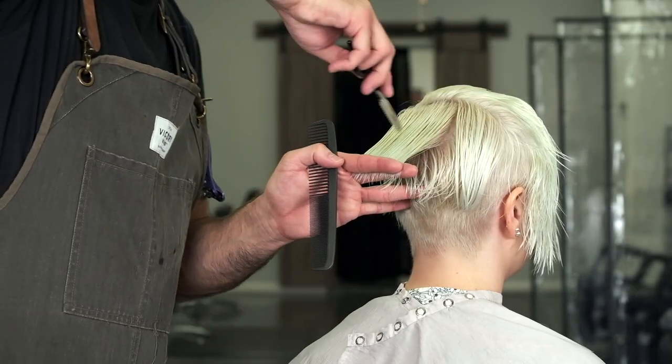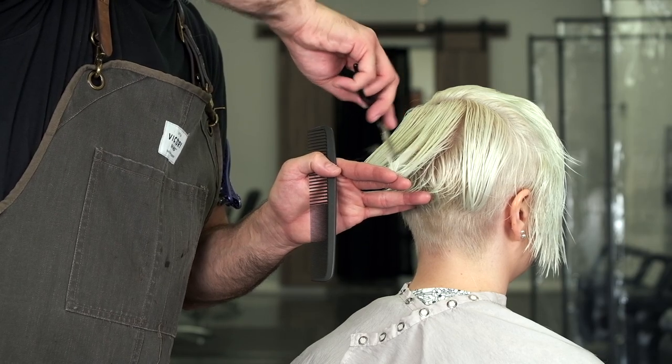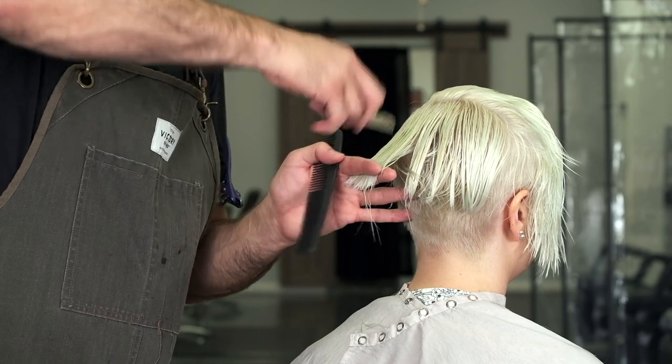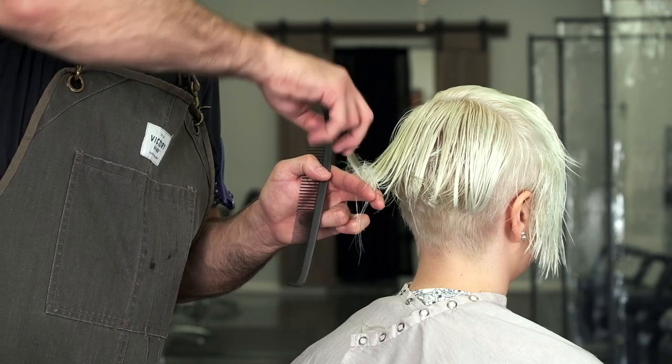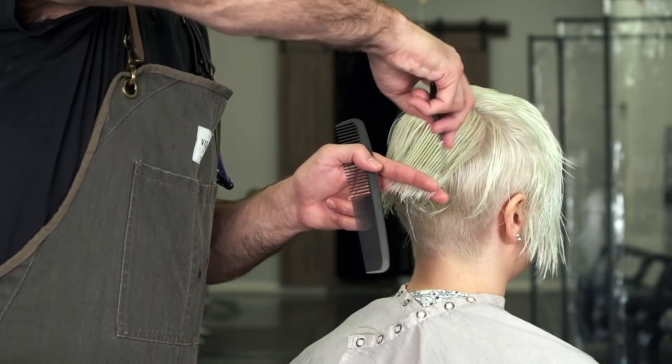Pulling a section out vertically, going through and taking some hair out. How much hair you're going to take out is totally dependent on how much hair the person has and whatever your creative vision is.